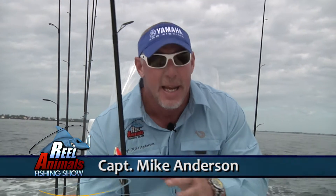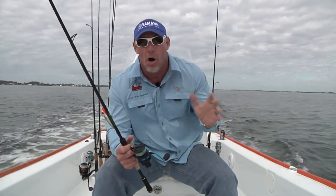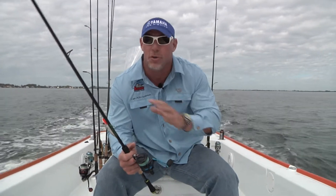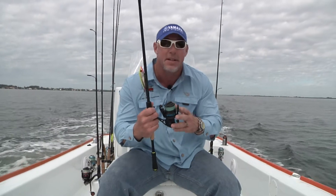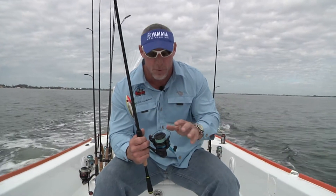It's super light and super durable. I like it on the tournament side where I'm throwing artificials all day long because it's so light. The Cabo is very indestructible and hard to beat for an inshore reel, no doubt about it, but it's a little heavier. This reel is a little lighter and just as durable — nine plus one ball bearings, super smooth, titanium bail.